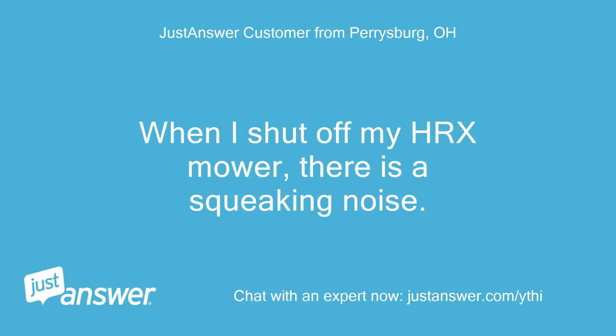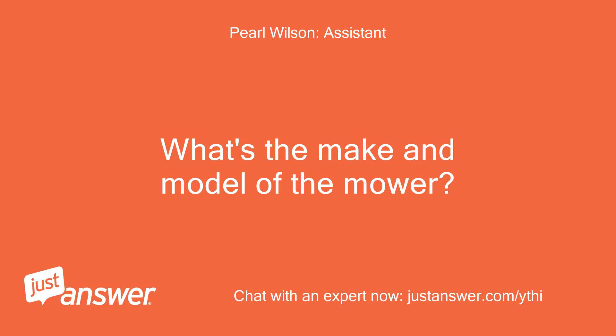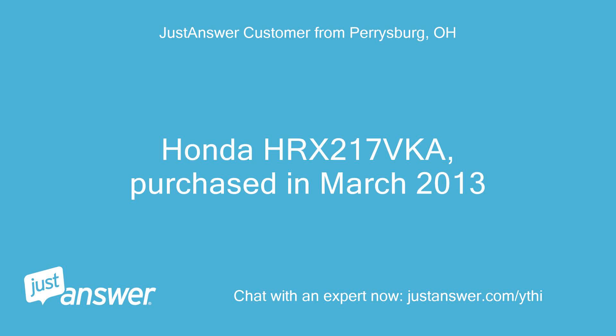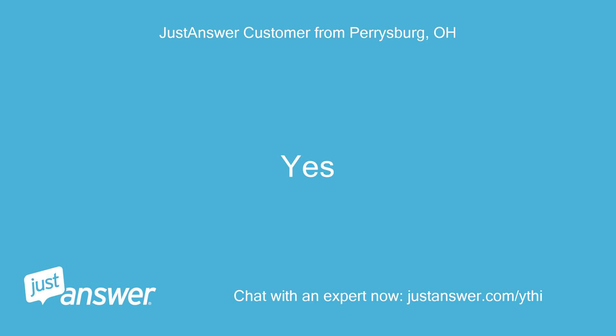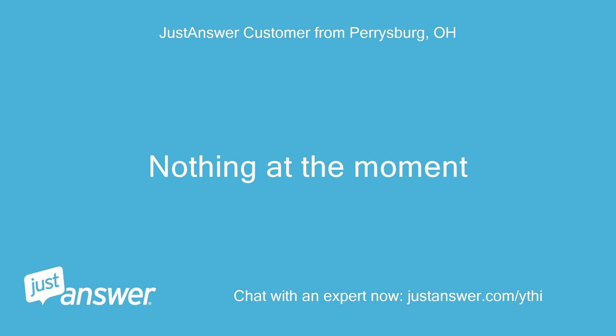When I shut off my HRX mower, there is a squeaking noise. Not sure what it is. The make and model is Honda HRX 217 FIHA, purchased in March 2013. I plan on doing the work myself. Nothing else to add at the moment.